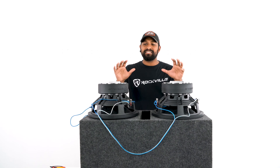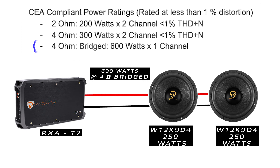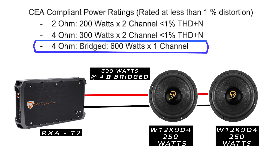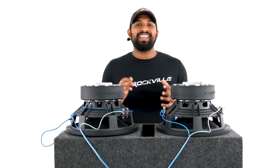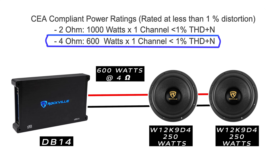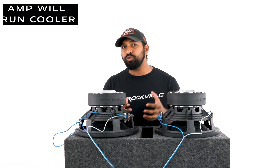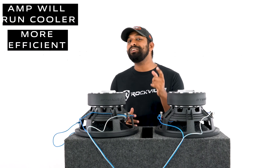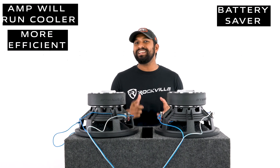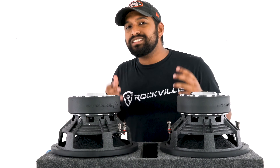When your subs are wired in this configuration, you can use any amplifier capable of running the subwoofers' rated powers at 4 ohms. A very common application is a two-channel amp in bridge mode, but another great option is a 2 ohm stable monoblock amplifier capable of running at 4 ohms. With this application, your amp runs much cooler with greater efficiency, saving your car battery, and you'll also hear increased sound quality.